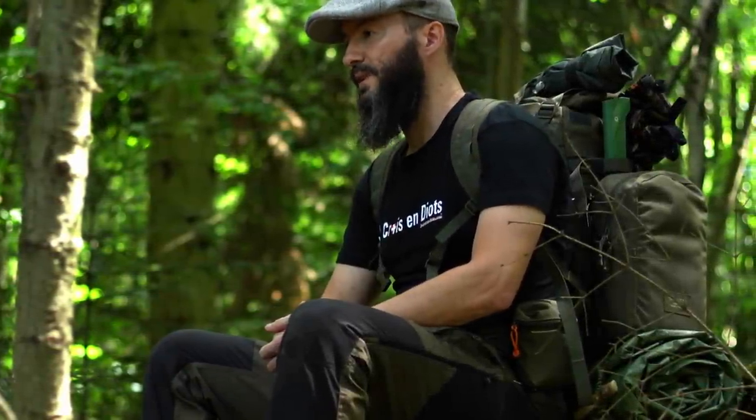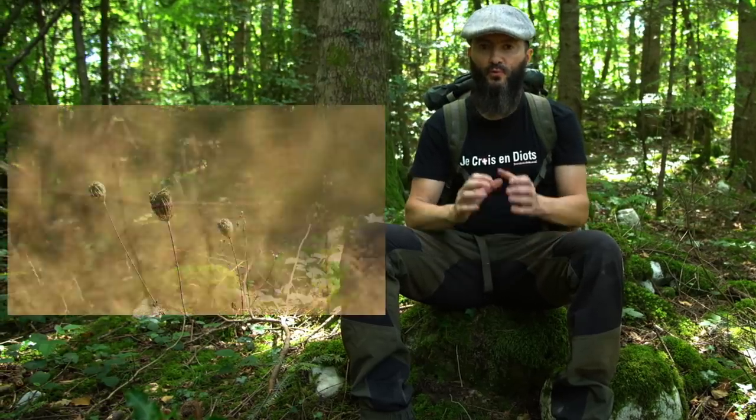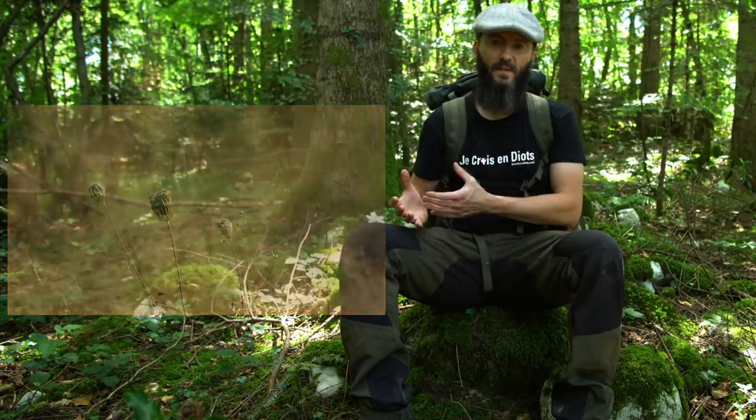Le contexte, c'est important de le préciser. Déballer mon matériel comme ça devant vous, sans préciser ni où je pense m'en servir, ni à quel moment de l'année, pour moi ça n'a ni queue ni tête. Donc, dans cet exercice délicat de la présentation de mon matériel de bivouac, je vais commencer par préciser le contexte. On est en période chaude de l'année, début juillet. Ça s'est rafraîchi un petit peu après une période caniculaire suivie d'orages et de vent.